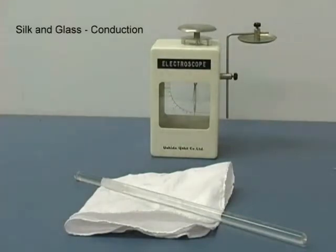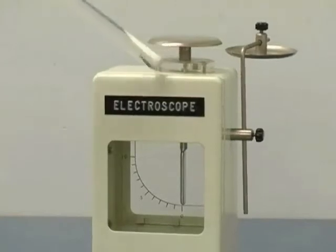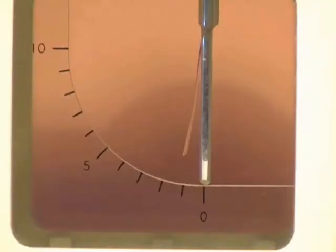From the triboelectric series document, we see that when we charge the glass rod with silk, we remove electrons from the glass rod, giving it a positive charge. When we touch the rod to the top of the electroscope, we remove electrons from both the electroscope leaf and support, causing the leaf to be repelled due to the positive charge.